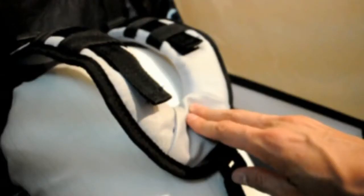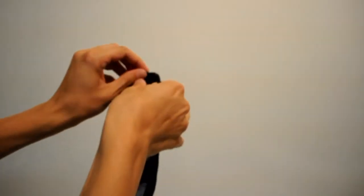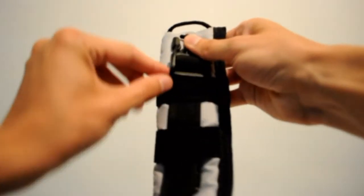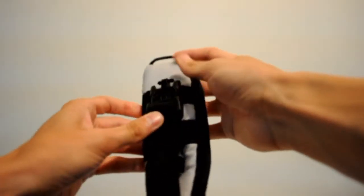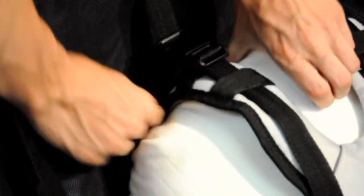If the shoulder harness is too long for the size of your child, remove the strap and buckle from the cord loop at the top of the shoulder harness. Remove the strap and buckle from any more loops if the child is small enough. Tuck the loose ends, if there are any, of the shoulder harness down behind the child's shoulders.